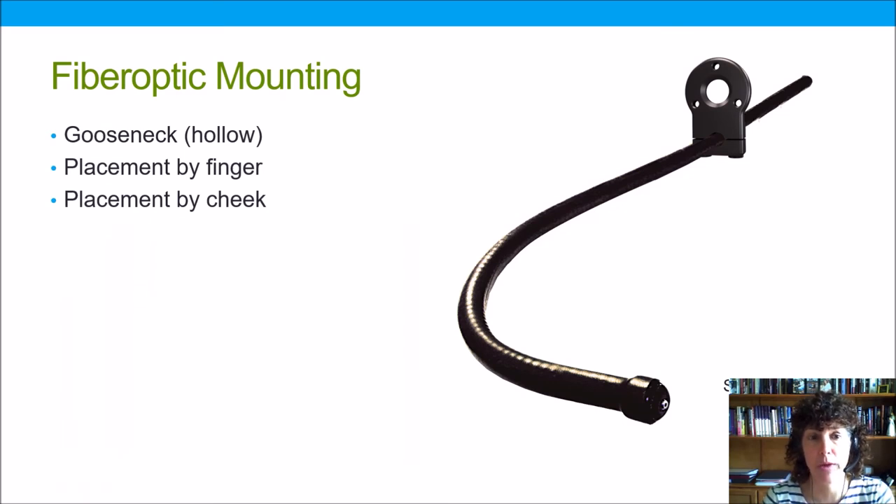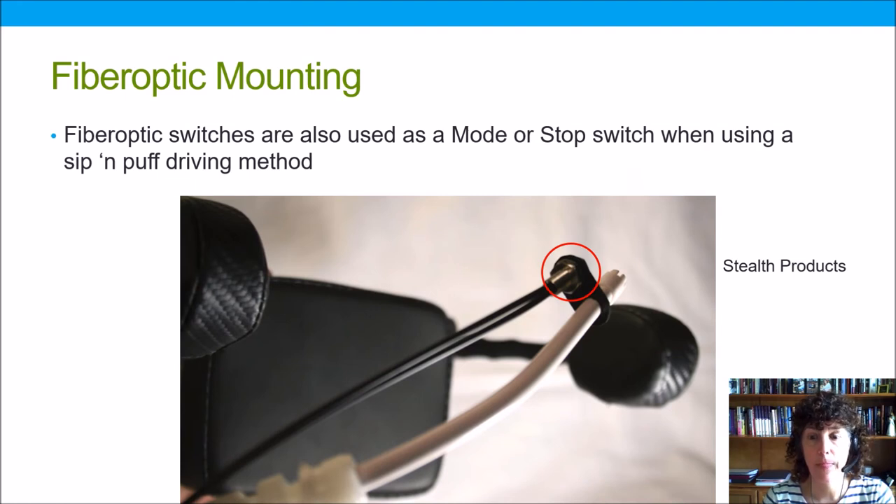It's also possible to mount fiber optics through a hollow gooseneck, and this allows for placement by a finger or perhaps by a cheek, providing access — just another mounting option.